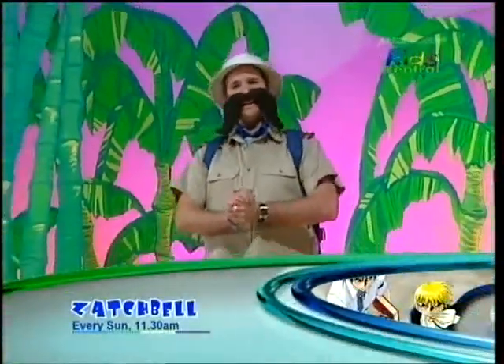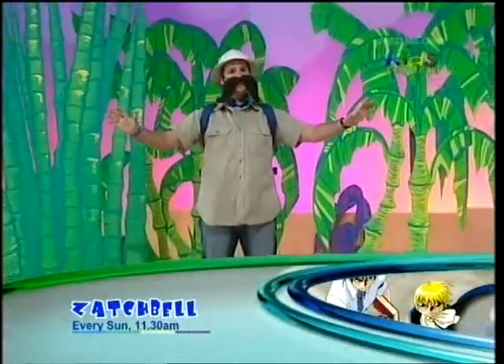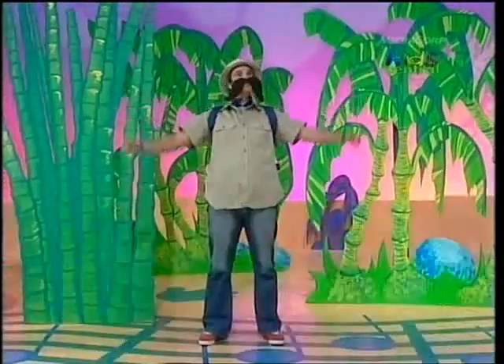Jungle Tim here, ready today to take part in an amazing event, the Jungle Jive. Soon, my animal friends will be here at sunset to join me for a song and dance.